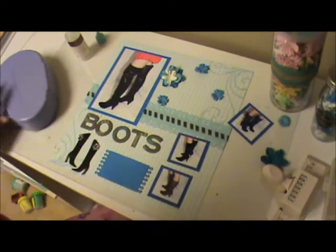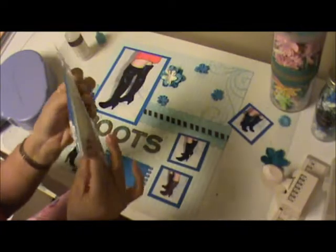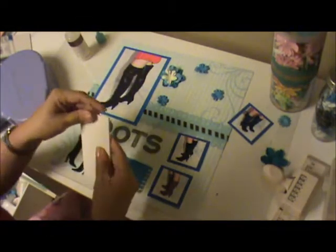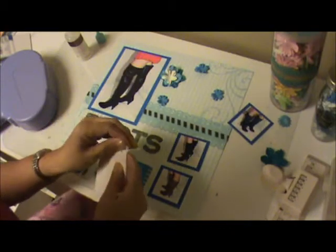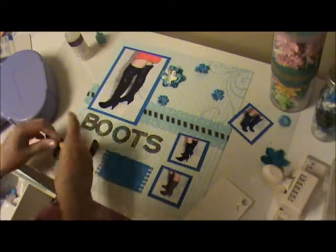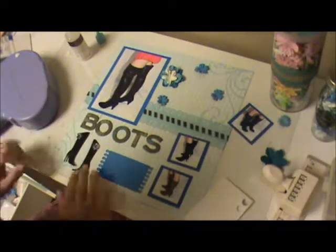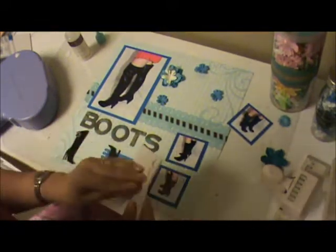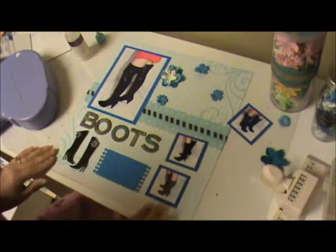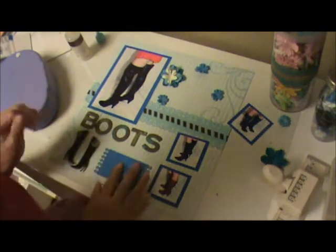Let me get some dimensionals and adhere the little boot. There you go — that's our beautiful leather boot, and our journaling is going to go there.